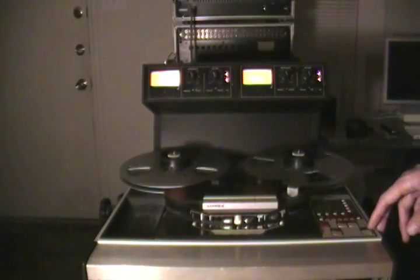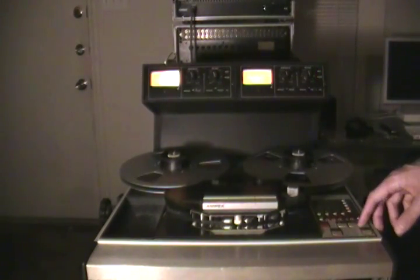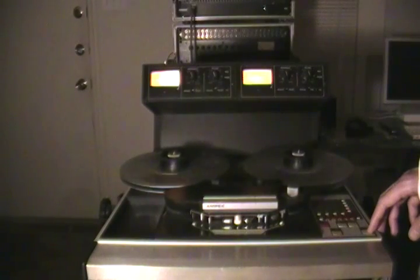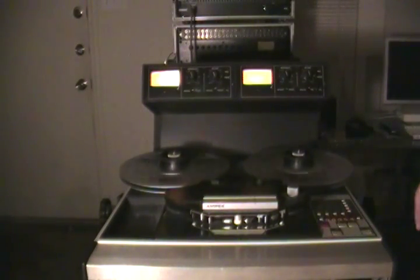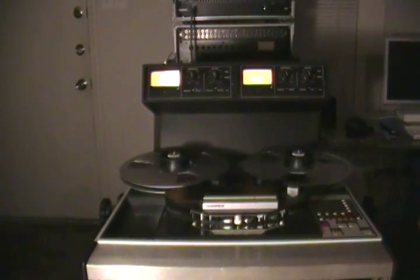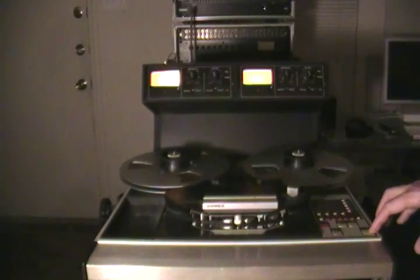If you want to fast forward, press stop and then fast forward. It spins fast as hell — it's almost dangerous how fast it spins. Press play. And that is your Ampex ATR-100 lesson from your man Julian. Peace.